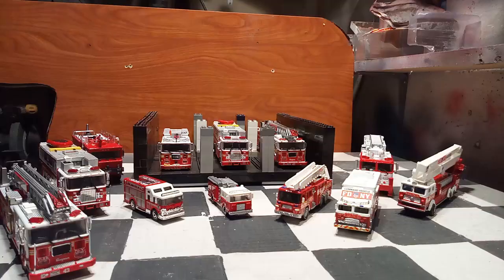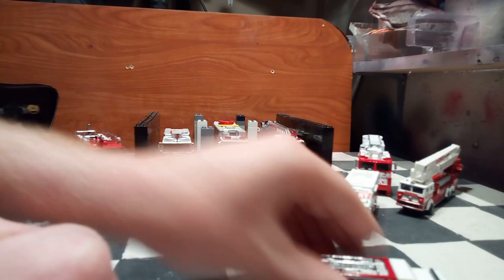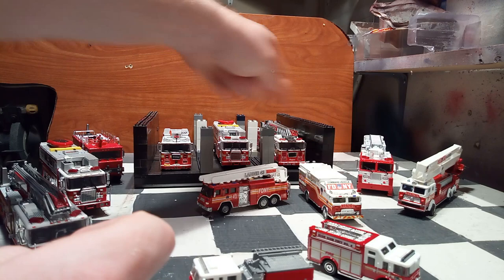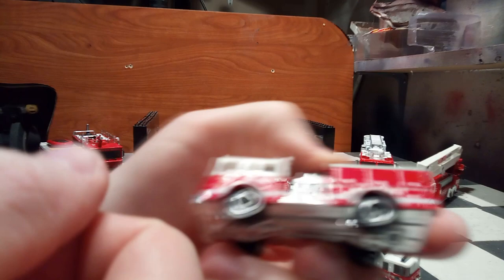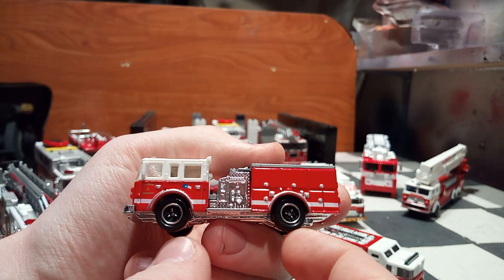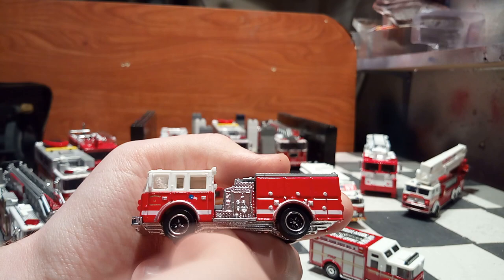So as you can see there are three different categories of firetruck here. You have your $1 one, your $10 one, your $20 and the $100 one as a bonus. So obviously for the $1 model they have to fit in the blister. For example, this Smashbox Pierce Dash made in 2008 I believe. They have relatively limited details, but it's still pretty cool for a $1 model. You get a separate piece here for the cab in white.